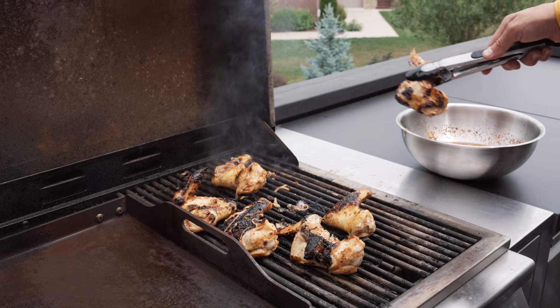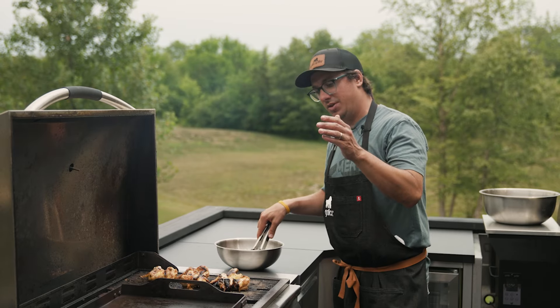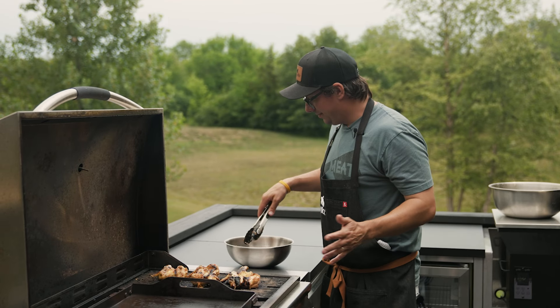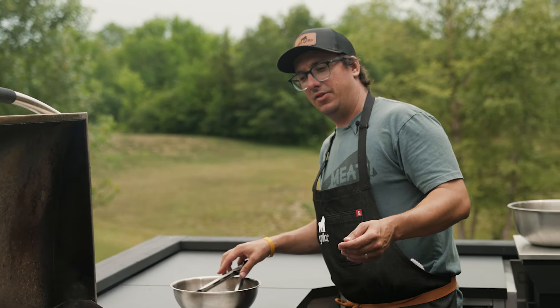We're grilling and glazing these wings on the Gorilla outdoor kitchen built-in Primate with the griddle-grill combination. It's awesome — you can use it for breakfast, lunch, dinner, family gatherings, large groups, small groups. It's a really versatile grill.